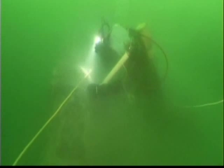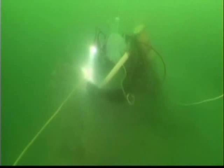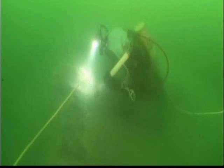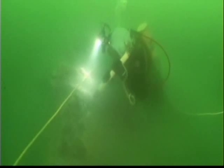Because Cardox uses only compressed carbon dioxide, there are no negative effects to sea life or the environment. In fact, the diver can safely stay in the water by just being 10 meters away from the blasting area.